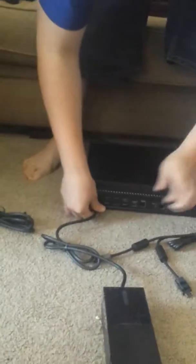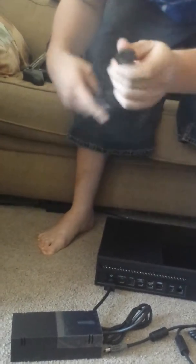First things first, we're going to have this power supply box. This cord is going to run right into the back of the Xbox — let me show you where. It's going to plug in right here like this. You're going to take this cord, unravel it. Now this part right here, this is going to plug in right here.